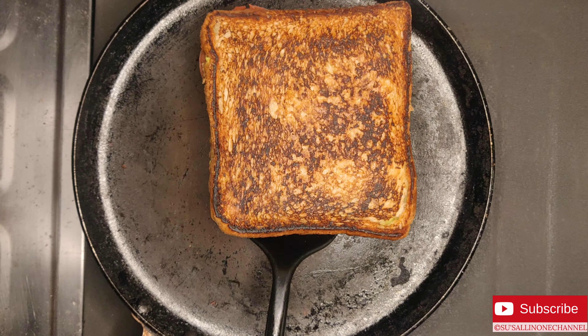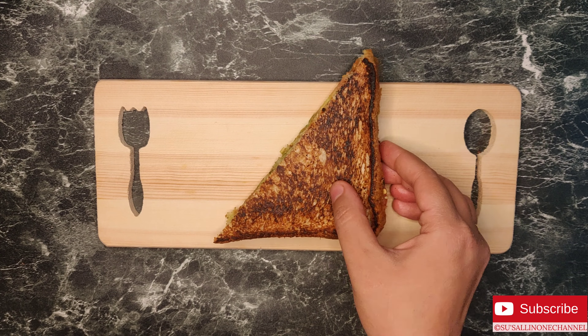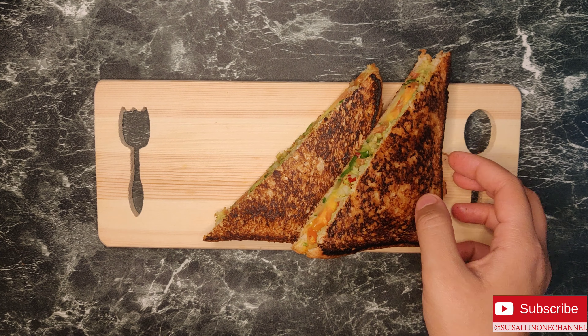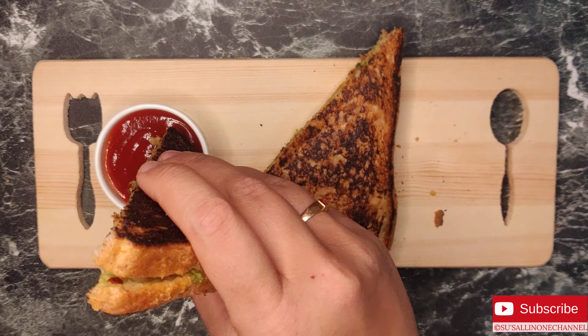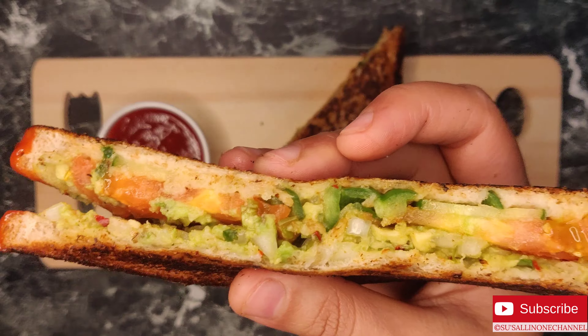Our tasty and healthy avocado sandwich is ready. This can be served for evening snacks as well. Please try this at home and enjoy. Thanks for watching the video. Have a great day. Bye.